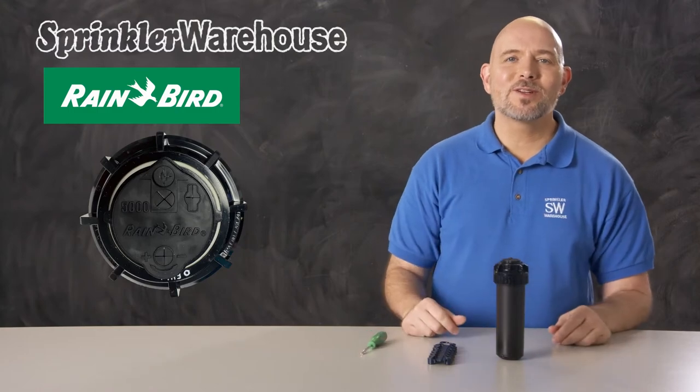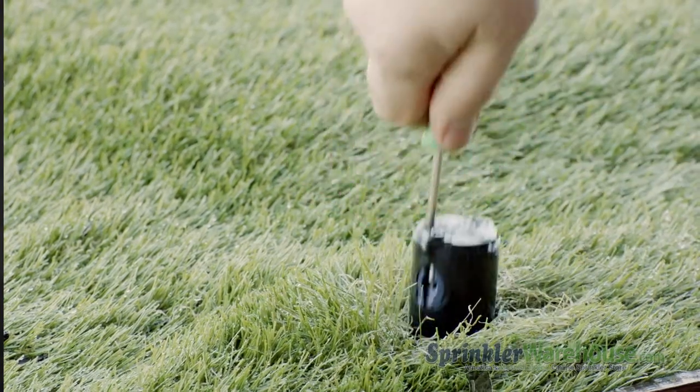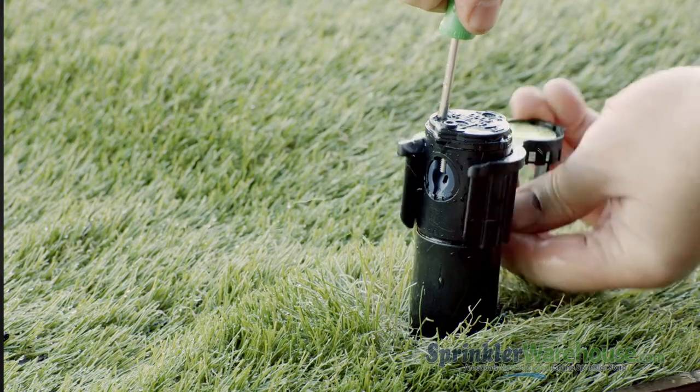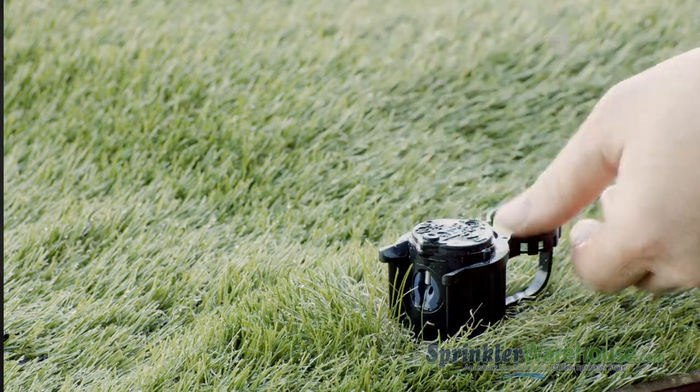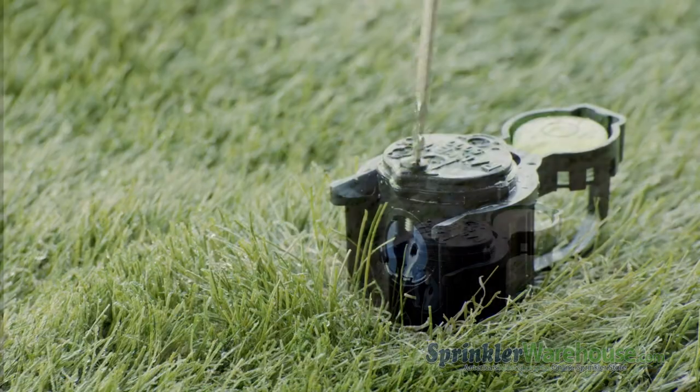Let's go look at one we've got installed outside. We'll begin by changing out a nozzle. Insert the Rainbird tool in the pull-up slot, twist and pull up. I'm using a hold-up nozzle install collar to keep the riser up while I work on it — you can also just hold it up with your hand.